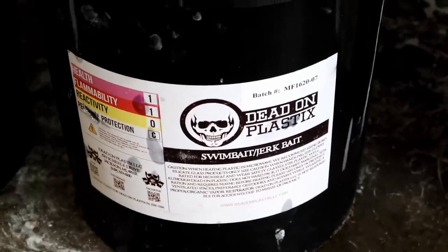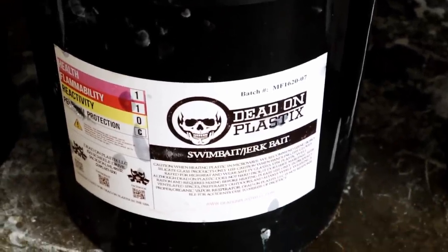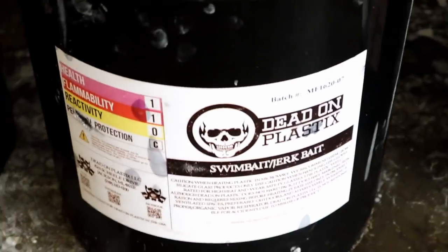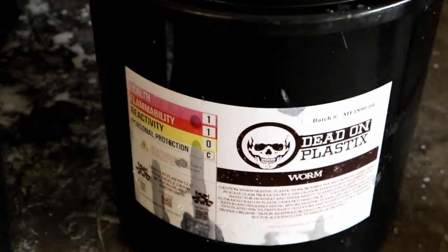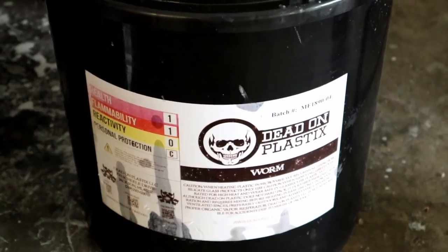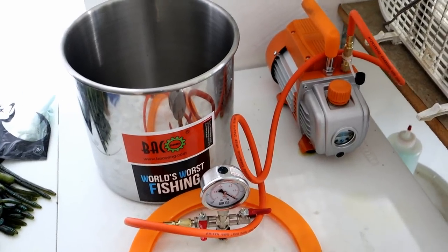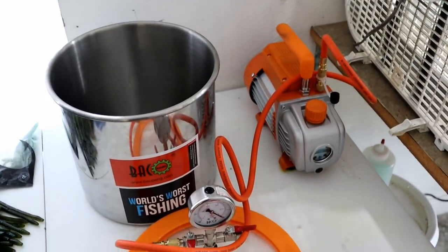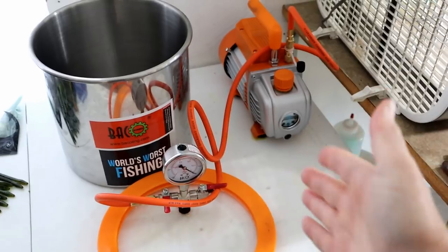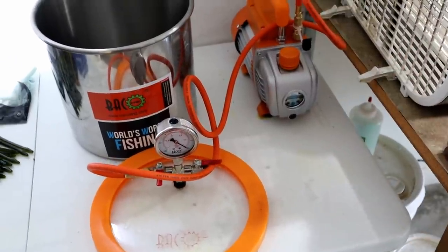It is the Dom Perignon of Plastisol in my humble opinion. For today's video I think we're mainly going to be running the black bucket swim bait blend. We might also use some craw tube blend, and depending on how well the chalk thing works out, we may also make some worms using the worm blend. The new vacuum chamber is still going strong. It's more of a niche audience type video.